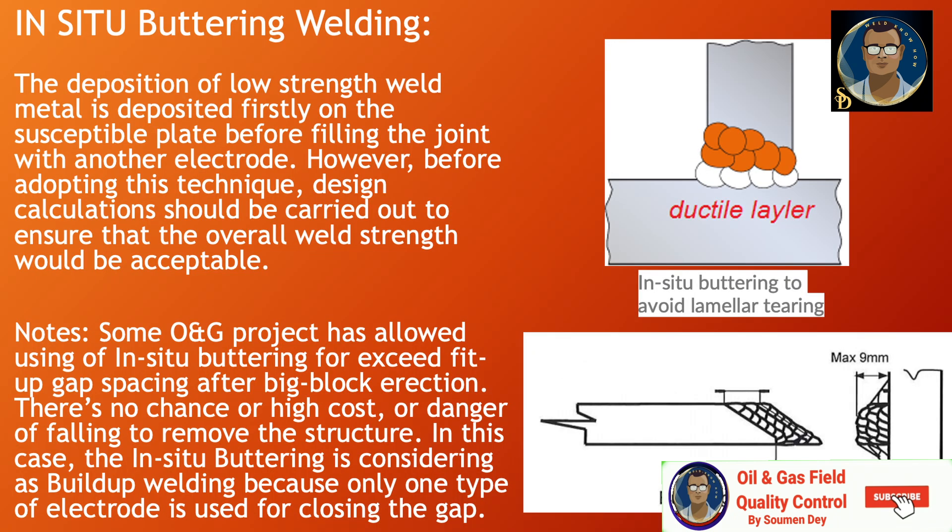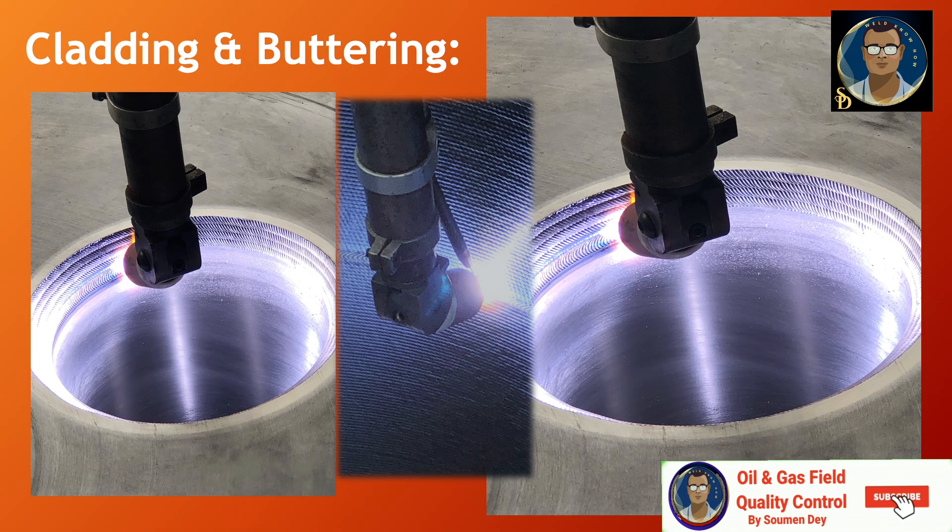Inside buttering welding involves depositing low-strength weld metal firstly on the susceptible plate before filling the joint with another electrode. However, before adopting this technique, design calculations should be carried out to ensure that the overall weld strength is acceptable. Some oil and gas projects have allowed inside buttering for exceeding fit-up gaps after block erection when there is no chance or it is too dangerous or costly to remove the structure. In this case, inside buttering is considered as build-up welding because only one type of electrode is used for closing the gap.